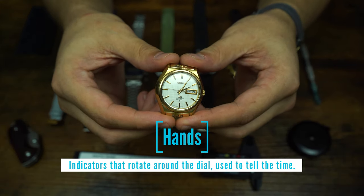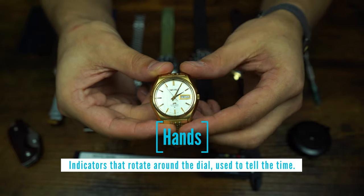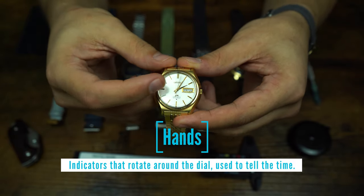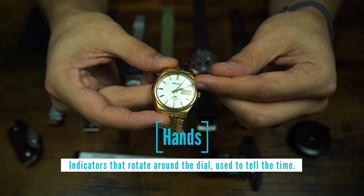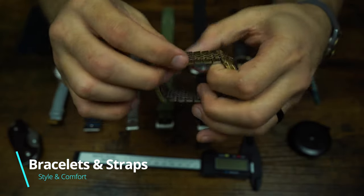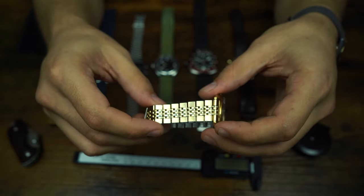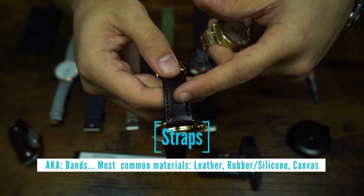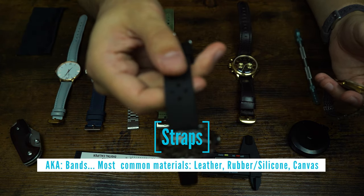The last things on the dial are the hands — they move around the dial to help you tell the time, pointing to indices and markings. The seconds hand moves constantly, the short hand is the hour hand, and the long hand is the minute hand. For connecting to the case, a metal option is called a bracelet. Your other options are a strap or band, which come in many materials — leather, rubber or silicone, for example.